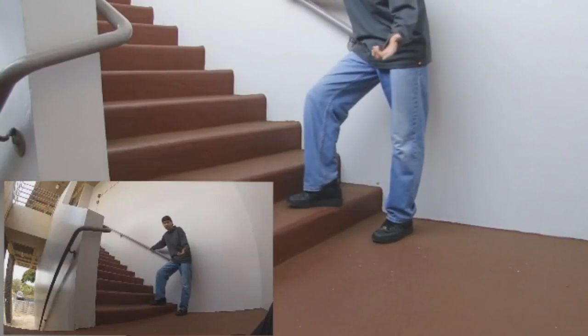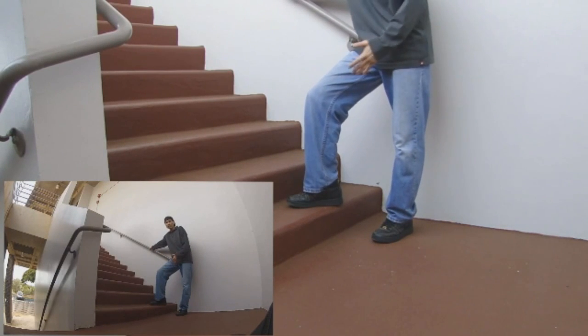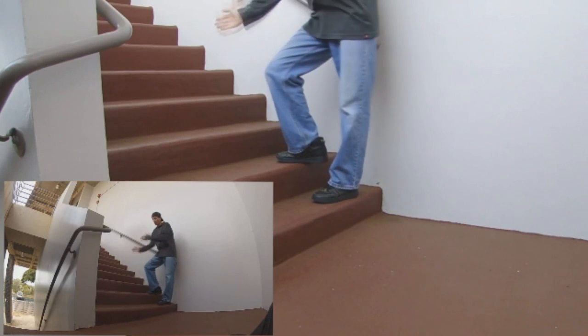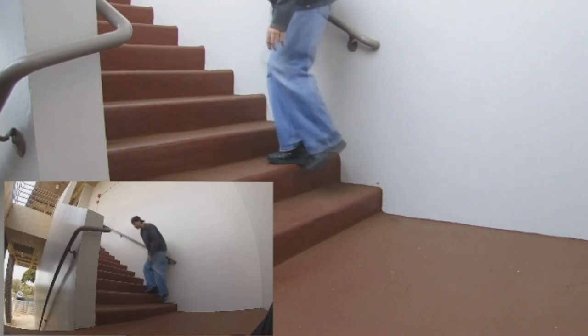When you're first starting out, it's good to go on stairs where there's a railing so you can hang on to practice. Once you get used to the motion, take your hands off and you can do it freely.